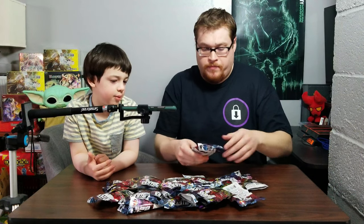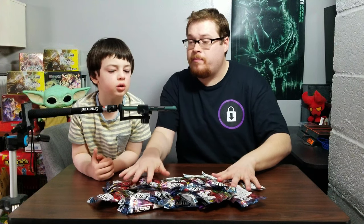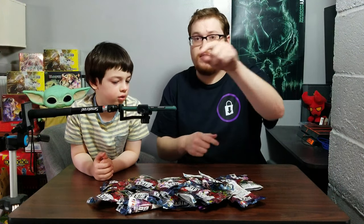We got them all in the frame — gotta make sure we keep everything in the frame because that's where our camera is. Welcome back everybody, time to lock down some...